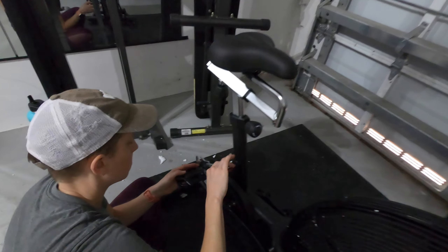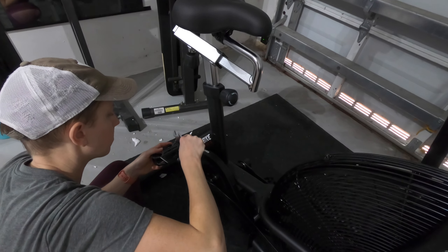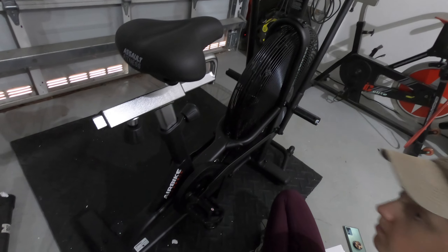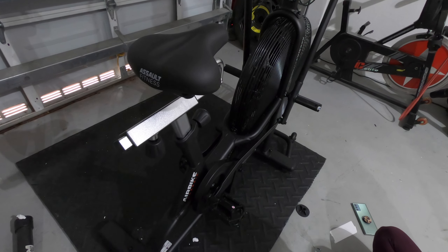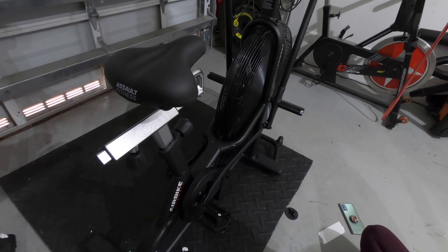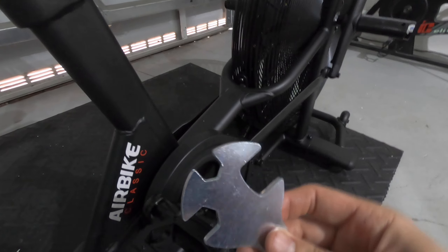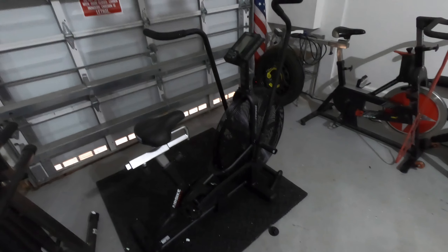All right, and then the last step is to attach the pedals. They're labeled left and right — make sure you follow that — because if you do it wrong you'll mess up the threads. The left side is threaded counterclockwise and the right side is threaded clockwise. You just start tightening by hand and then use the multi-tool provided to do it the rest of the way.